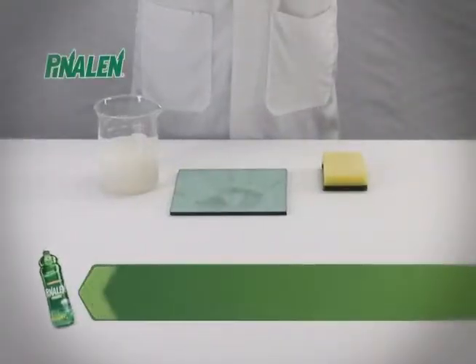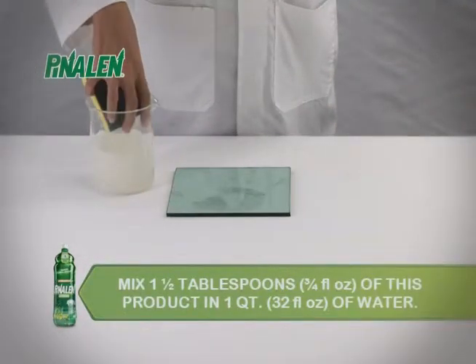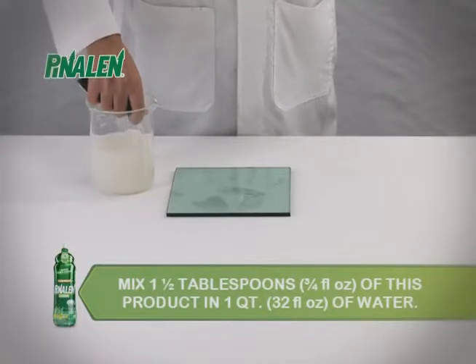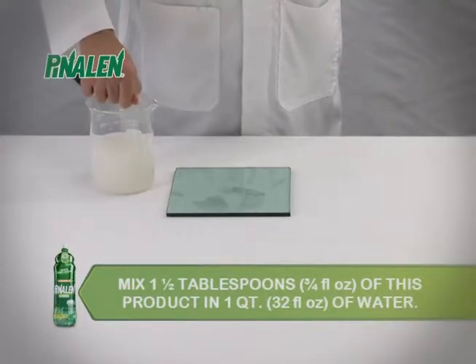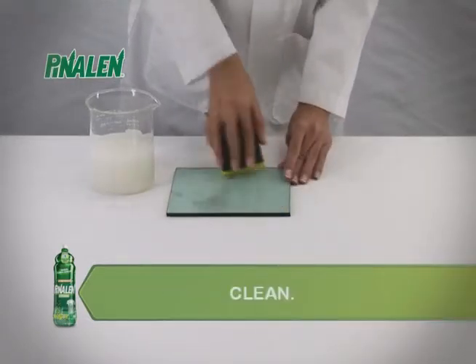Multi-Cleaner Pinalin Original removes fingerprints from glass. Mix 1 and a half tablespoons or 3 and a quarter fluid ounces of this product in 1 quart of water, apply and clean with a cloth.